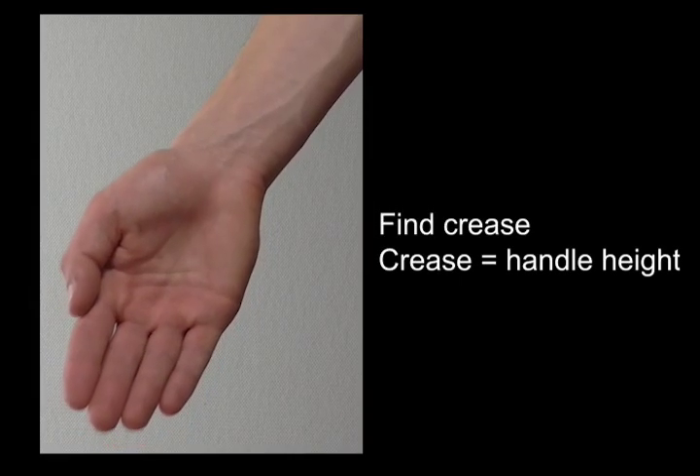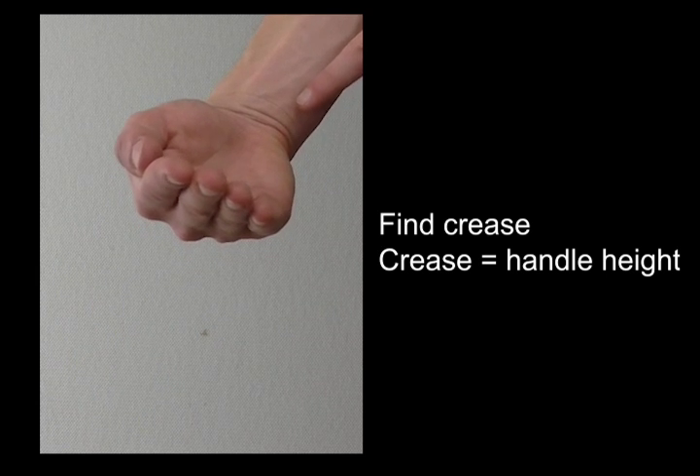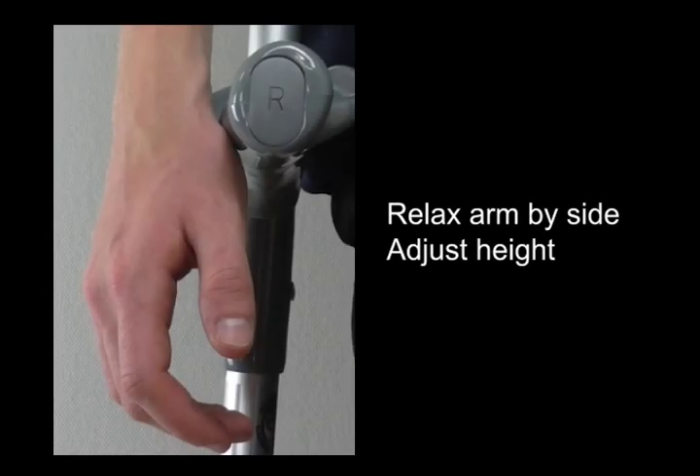If you bend your wrist, you will find that your skin creases just above the wrist joint. This is the height that you want to have the handle of your crutches. Stand with your arm relaxed by your side and make sure that the handle matches up with this position on your wrist.